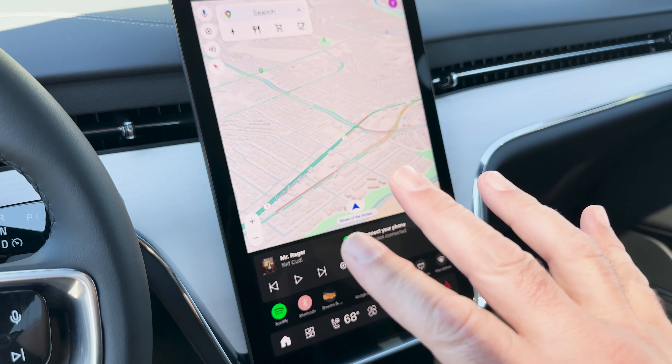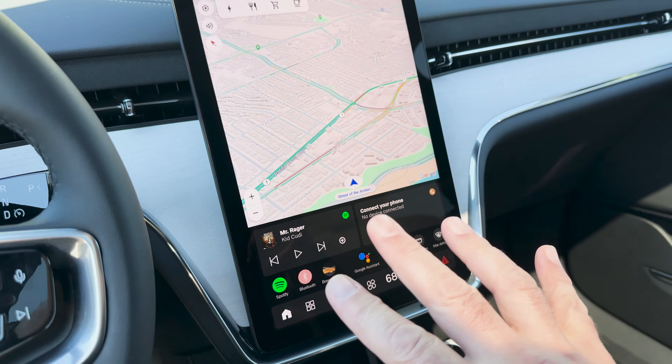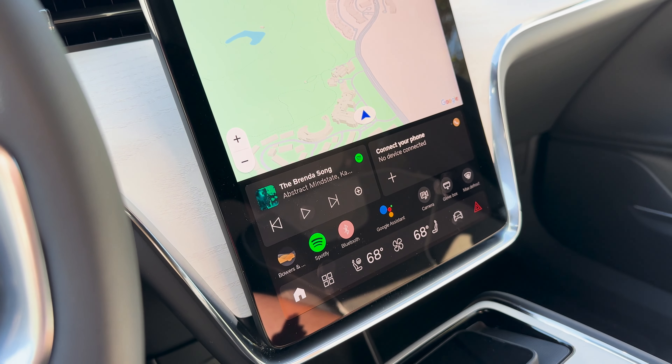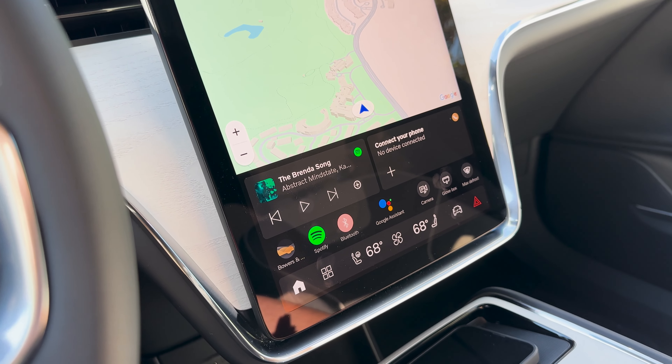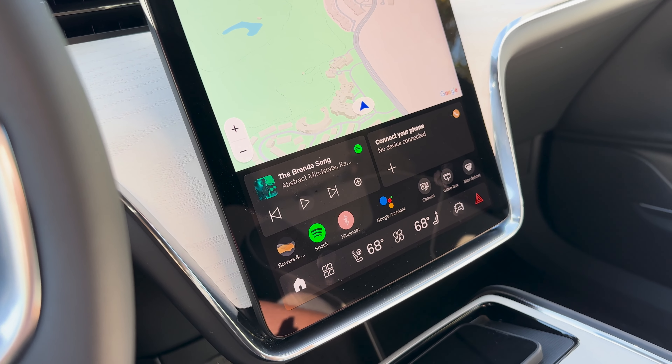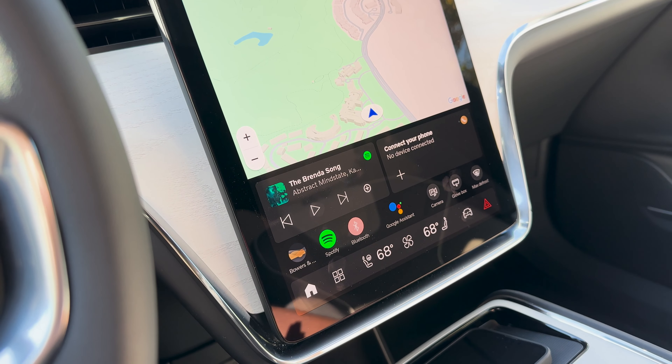One thing I really like is this digital instrument cluster. It's attached to the steering column so it's always at the right height no matter how tall you are, moving up and down with the column. It shows just the right amount of information — in this case a navigation map, range in miles, and speed. It's completely contextual, so the information on the display may change depending on what you're doing.